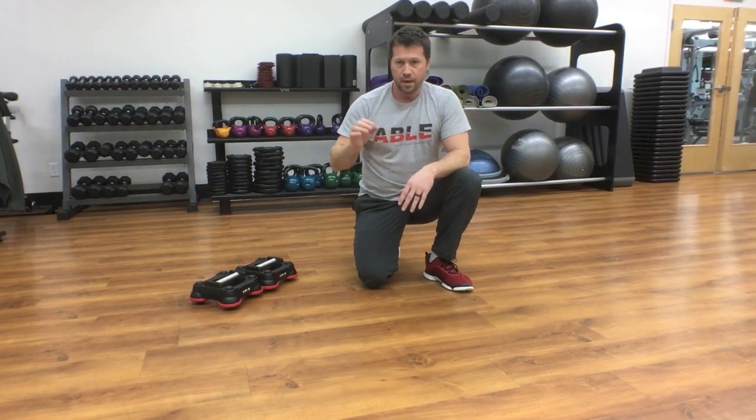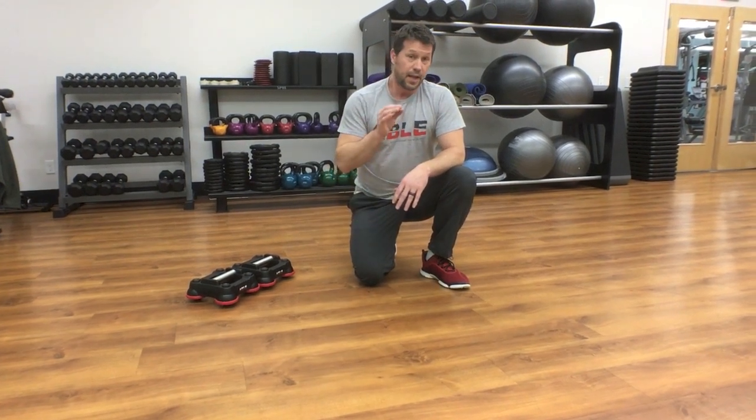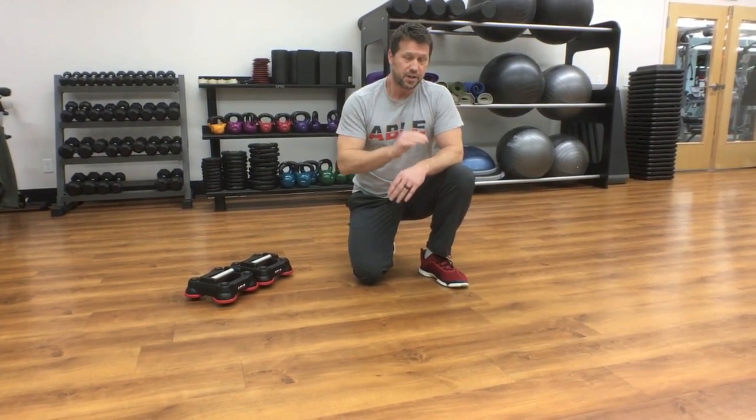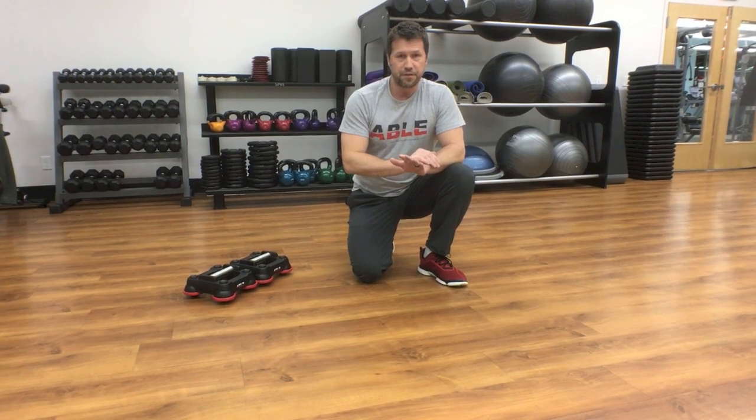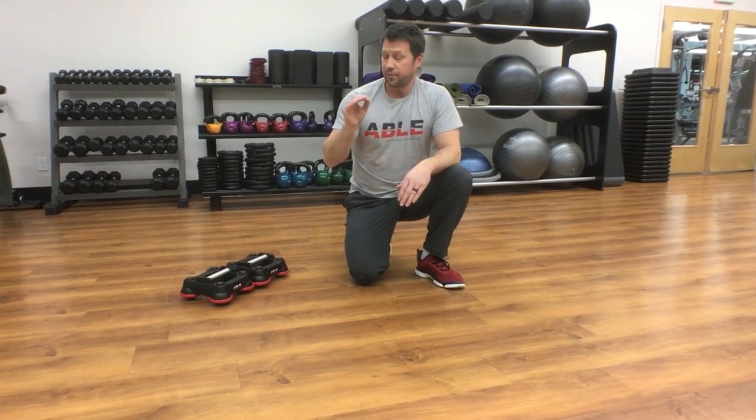15 reps of the upper body three-move sequence, 15 reps of the knees to elbows, and you're going to go through that three times each. It should take you no more than 15 minutes. Hope you like it — it should get you really comfortable with ABLE and give you a good platform to build off of for future moves. Thanks a lot. Go set some goals and crush them.